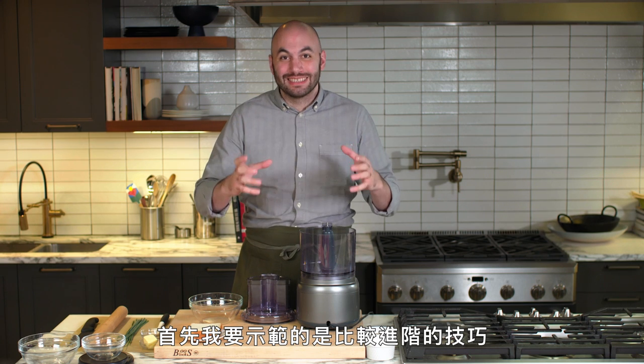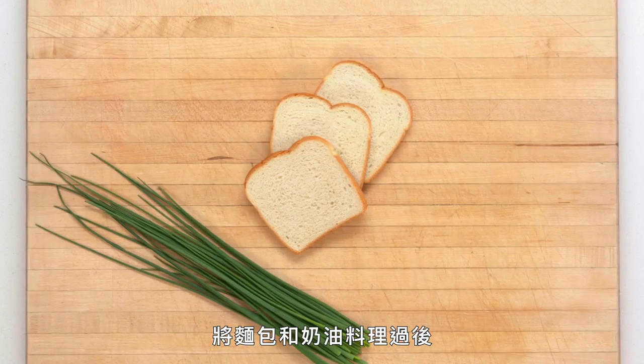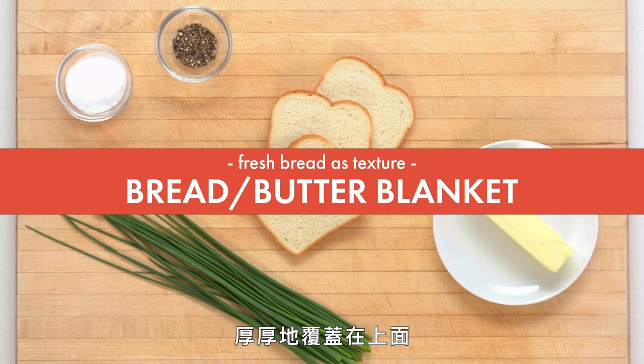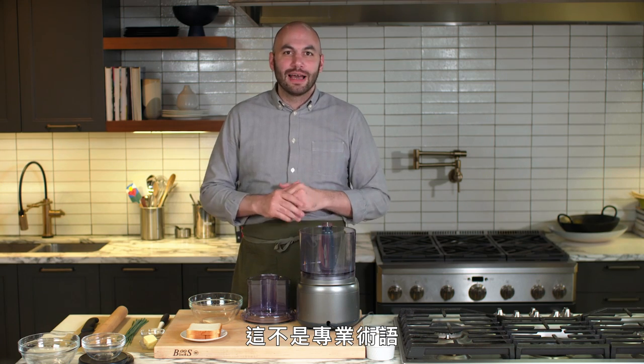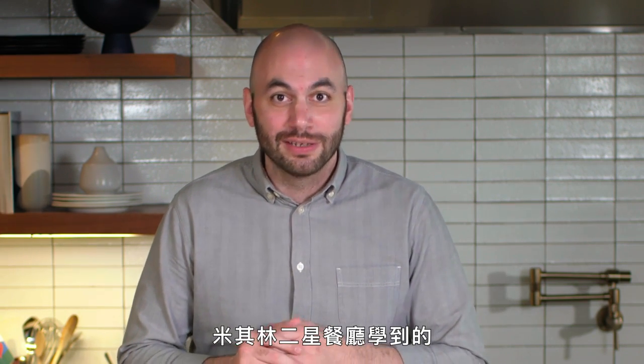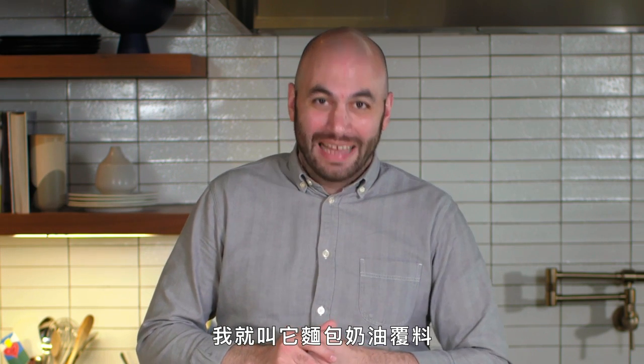First up, I'm going to show you a more advanced technique using fresh bread crumbs to add texture to a dish. We're going to do that by making a preparation we're referring to as the bread butter blanket. That is not a technical term. I learned this in a restaurant I worked at in Las Vegas — a two Michelin star restaurant. They had a fancy French name for it, but since I don't speak French, we're calling it the bread butter blanket.